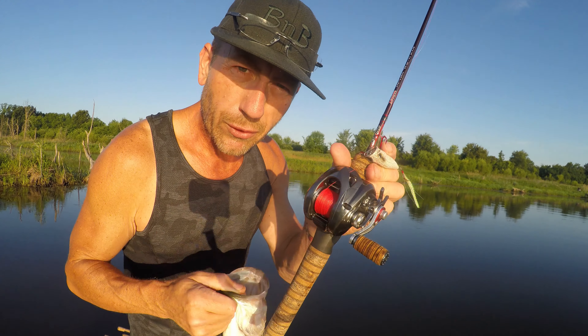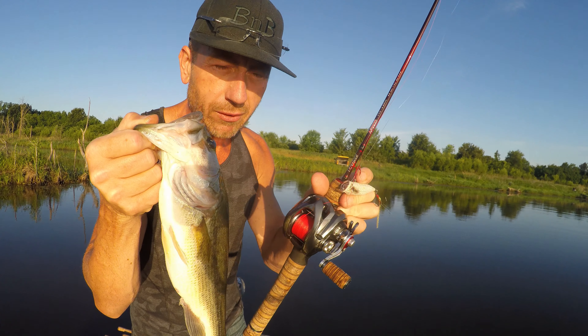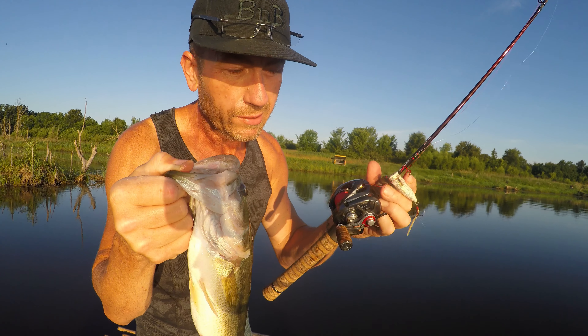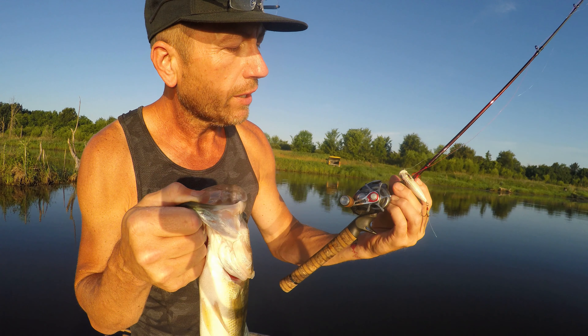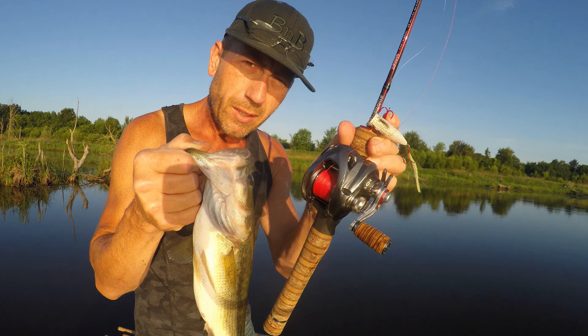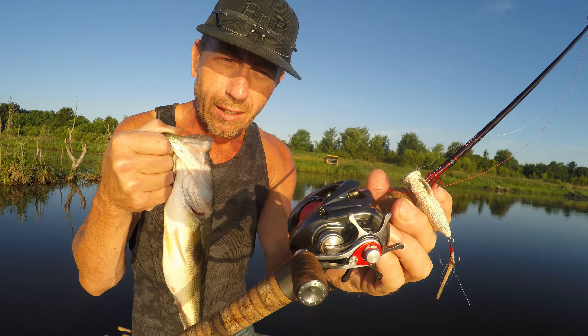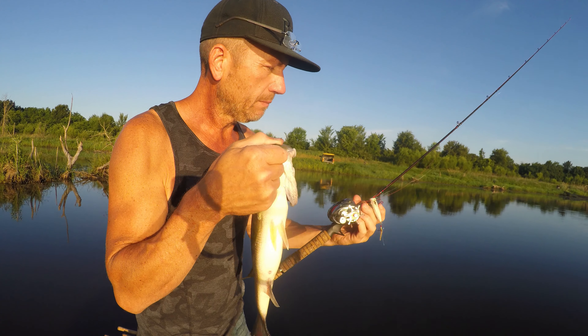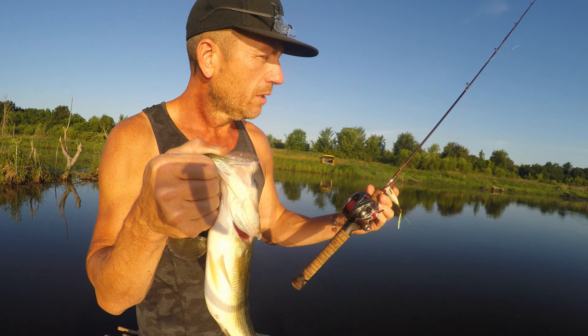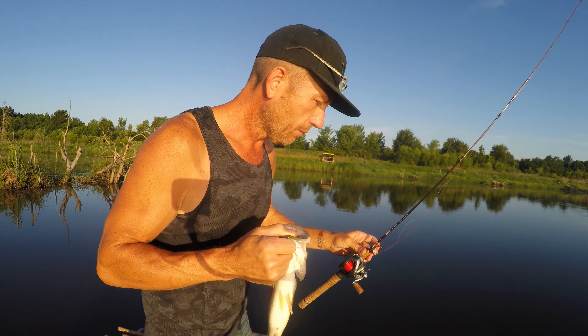That's the Kang Teton 6'3" ultralight rod, two-piece — I don't think it comes in a one-piece, otherwise I'd get that one. That is an awesome reel, this one's a little loud, I haven't figured it out — but that is an Aldebaran BFS XG, 2015 I think is when it was made. Awesome combo, awesome day so far.